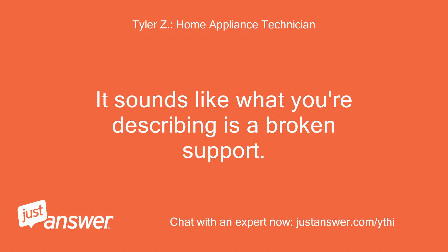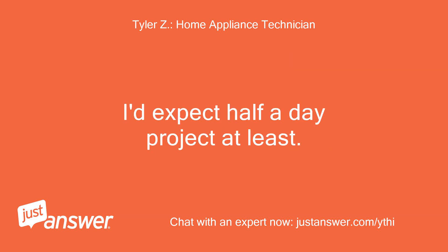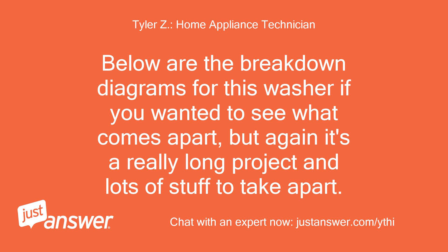It sounds like what you're describing is a broken support. No special tools are needed to take the washer apart really other than Torx bit screwdrivers, but this is really a major project because the entire tub needs to be removed and the outer tub split in half so you can pull the inner basket out. I'd expect at least half a day project. Below are the breakdown diagrams for this washer, but again it's a really long project with lots of stuff to take apart.